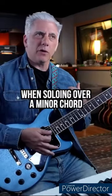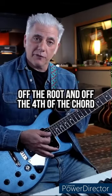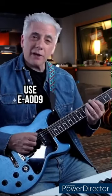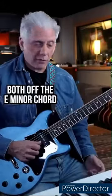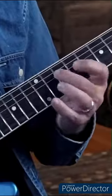Quick lesson — when soloing over a minor chord, I like using the minor add 9 off the root and off the 4th of the chord. So if you're over E minor, use E minor add 9 off the chord and A minor add 9, both over the E minor chord.